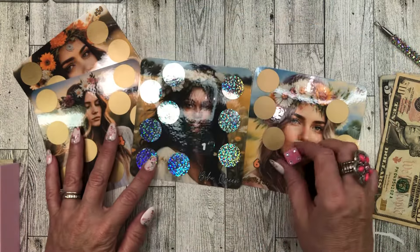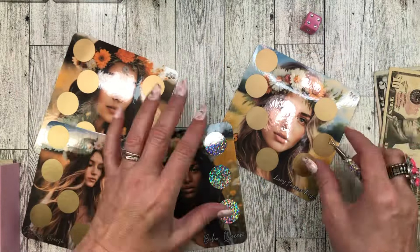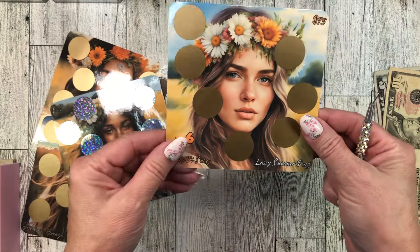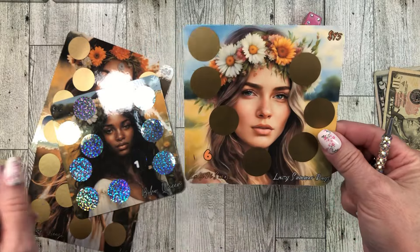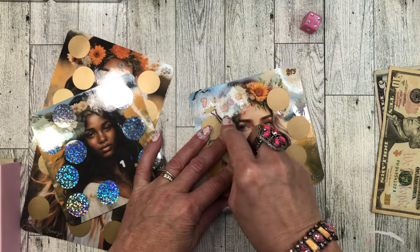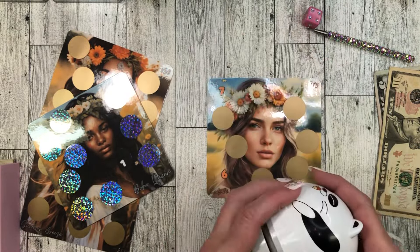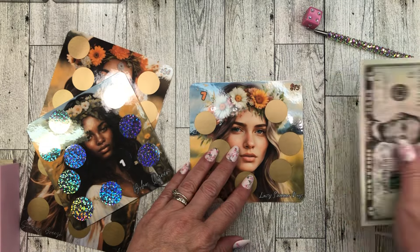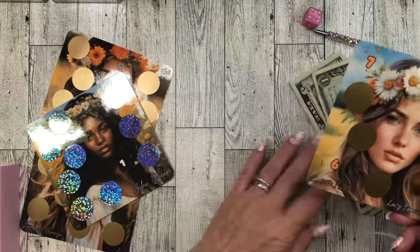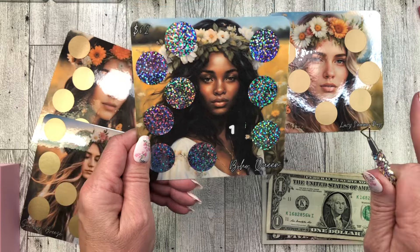Let's do one of each of my beautiful — I think they're beautiful — scratch-off freebies. These could bring you into fall; I think they are summer slash fall because of the colors. This one's called Lazy Summer Days — beautiful girl with her floral garland headband on. Seven dollars. I believe it's between one and ten on that one. Five, six, seven. I should have written the denominations on here somewhere — I need to remember to do that with my savings challenges because I think people like to know that.